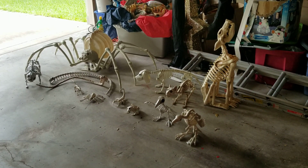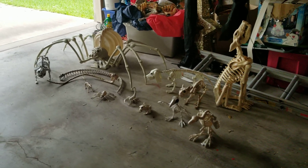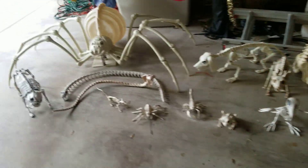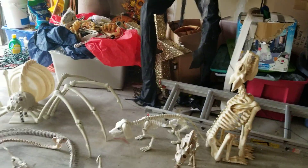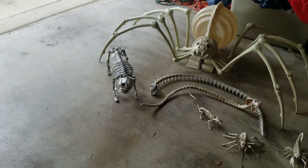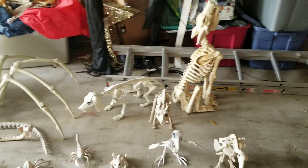Hey guys, and welcome back to another Halloween video. Today I have a bit of a different video for you. Instead of doing a review of one prop, today I'm going to be talking about my entire skeleton collection as far as the animals go. I do have a couple non-animal skeletons, like regular old human ones and a couple groundbreakers, but I'm just going to be talking about the animals today. If you guys have seen my 2018 haunt video, you probably know that all of these have been featured in that yard.